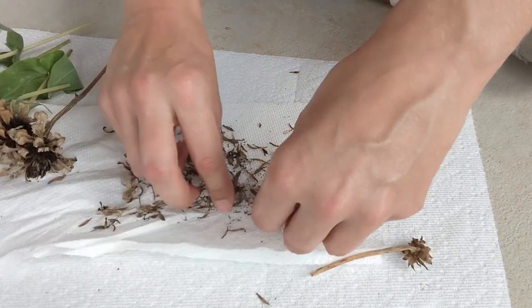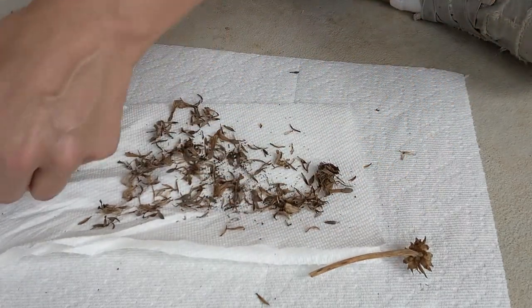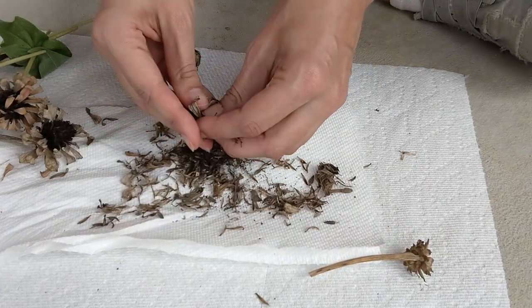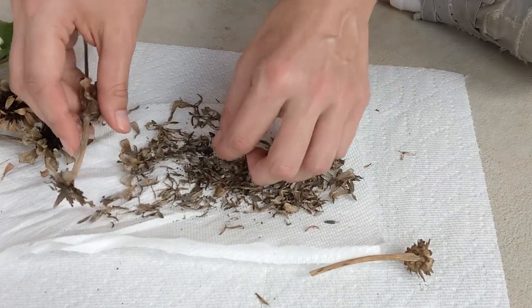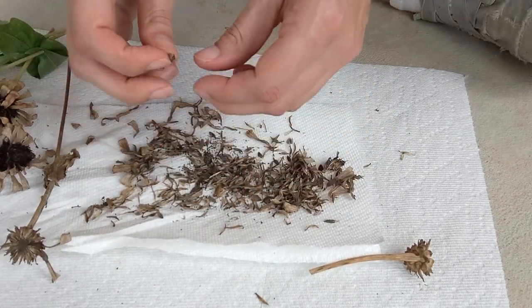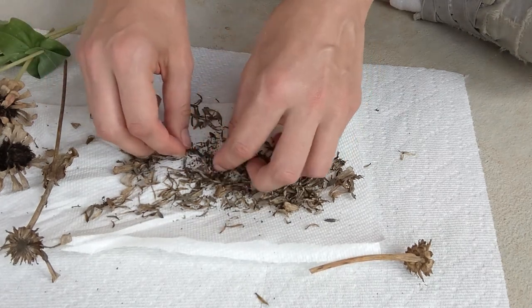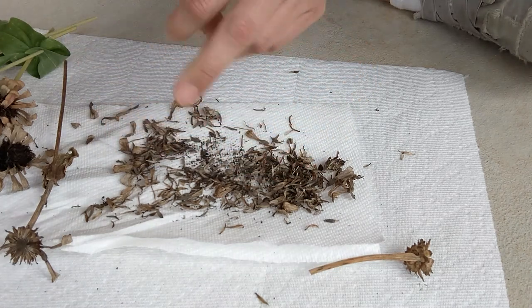What I like to do is just crumble a few at once. Find the next driest one, crumble it, then just sit down, relax, and go through all the little petals to pull out your seeds and start a little pile to the side. I won't make you watch me pick through all of these, but you get the gist — just slowly but surely pull out the seeds and transfer them to a separate area.